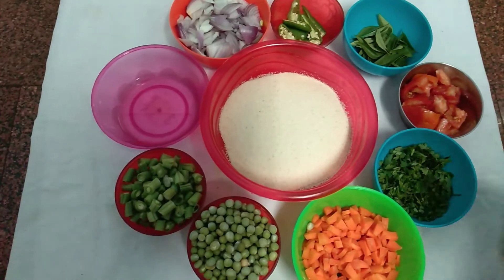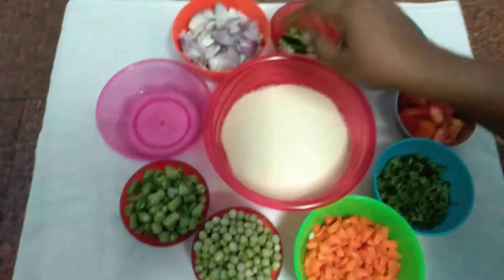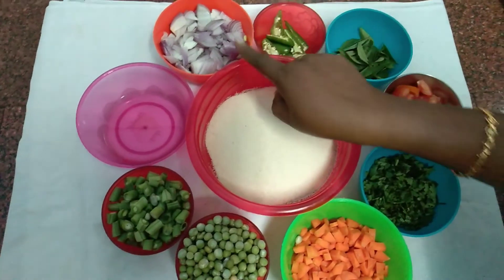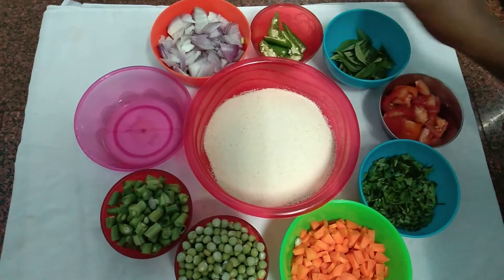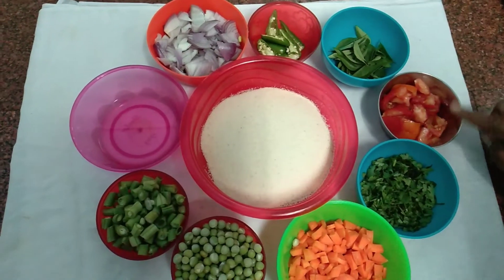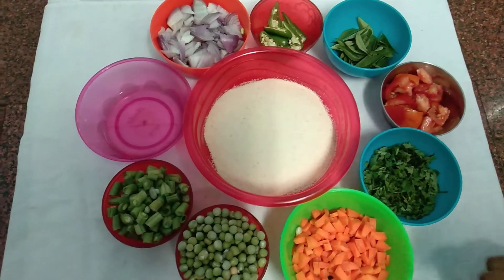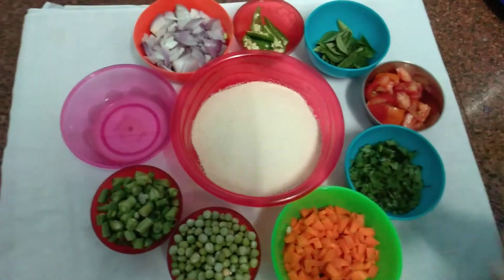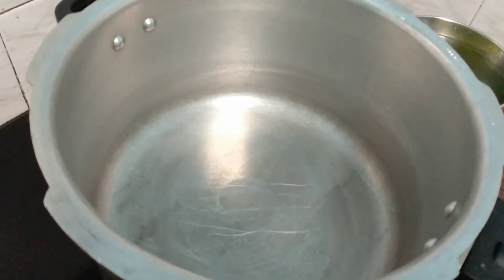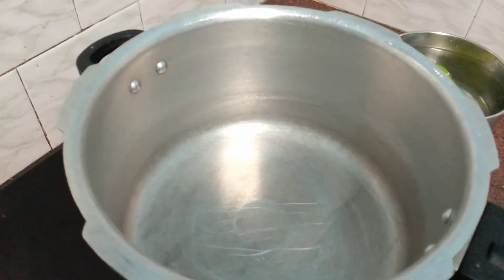We have two dumplings. Add two dumplings. Add 4 dumplings. Add 1 dumpling. Add 2 dumplings and 3 dumplings. Add 1 dumpling. Add 2 dumplings and 1 nuc.